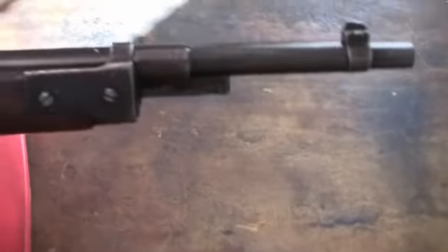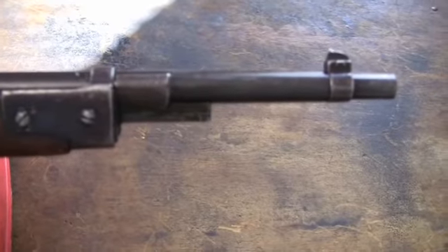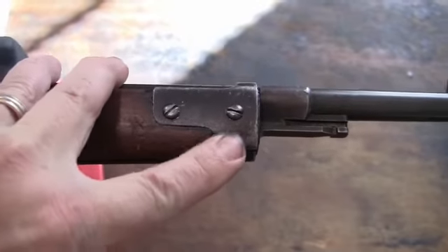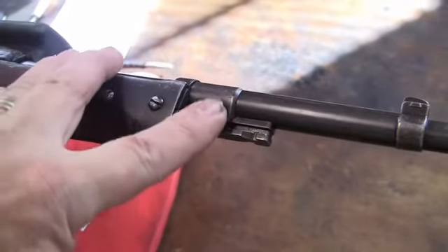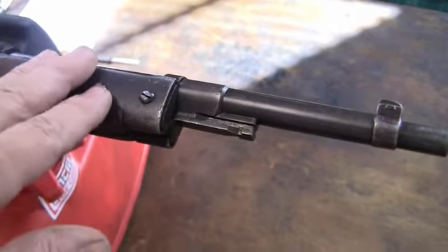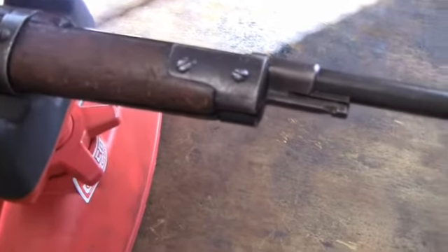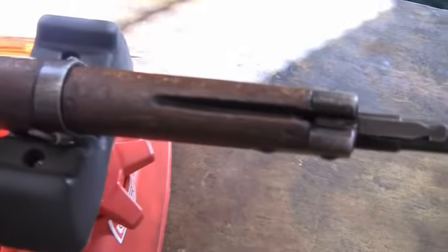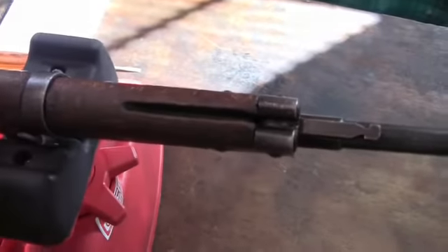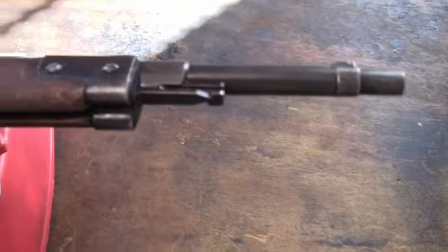It uses a different handguard and a different style stock which is a tad heavier and sturdier than the other versions. You've got side-mounted sling swivels, a front band, and the bayonet stud. The front sights are typical — a ring and a dovetail front sight. This has two screws: one basically holds the plate, and then this slides over the barrel as the stud for the bayonet. The second screw goes through a hole so this is two pieces — one slides on the barrel and stays, and then the barrel band comes off so you can remove the stock.